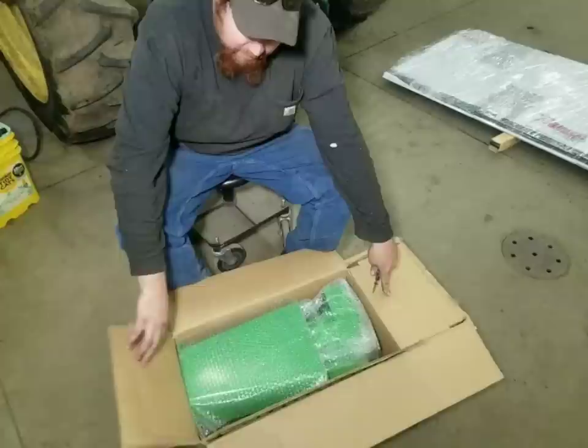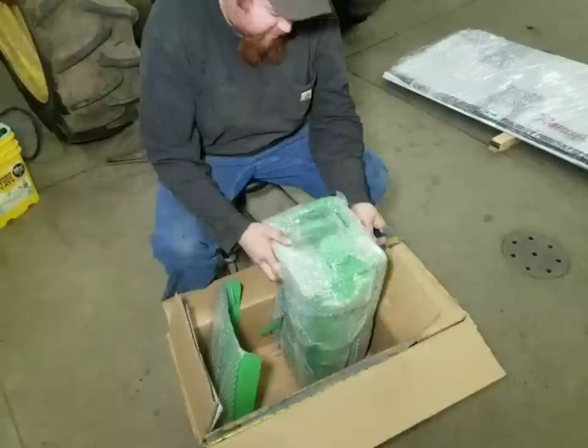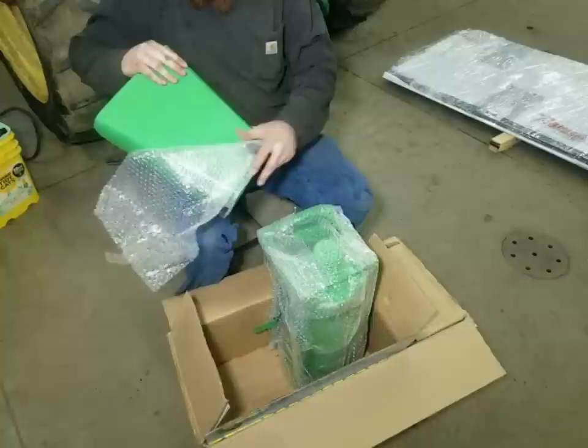I think this was $270 for this. It wasn't too bad. So I figured we'd unbox it and show you what we got. Kind of an interesting deal — never seen one of these before in person.